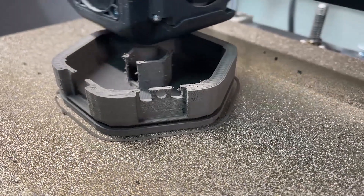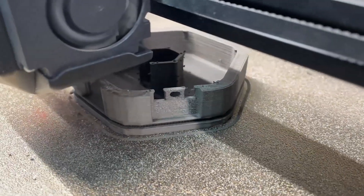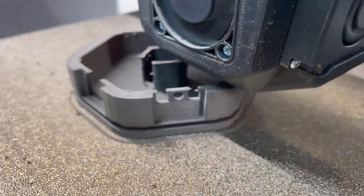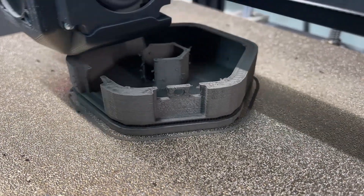We're not just revolutionizing 3D printing — we're democratizing space exploration. Whether you're an aerospace engineer designing components for lunar habitats,